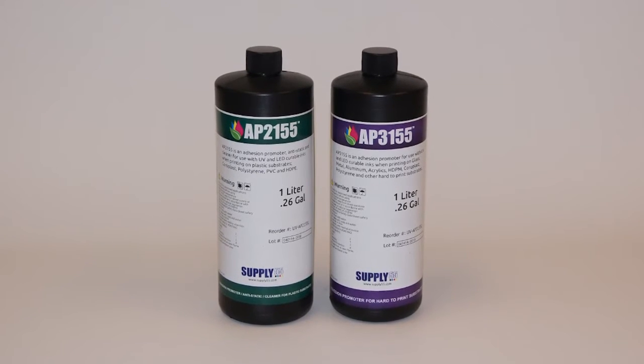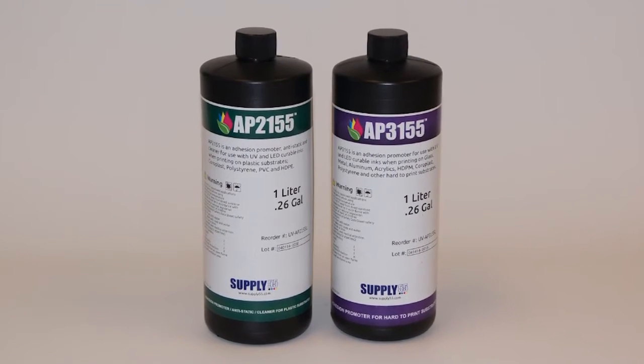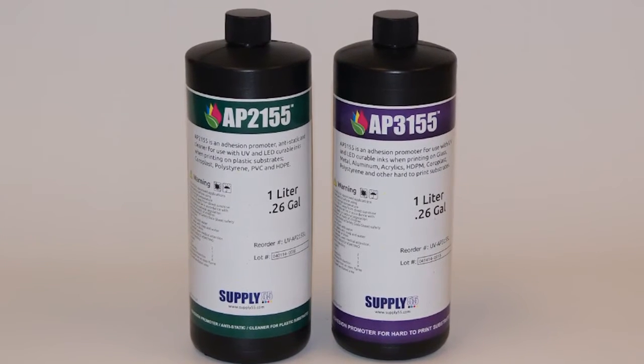Supply 55 is proud to announce the release of AP2155 and AP3155: cleaners, anti-static, and adhesion promoters for use with UV and LED curable inks.